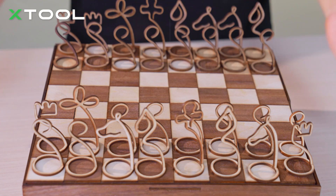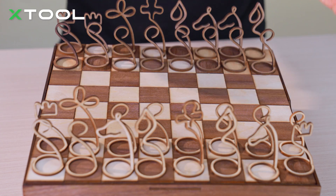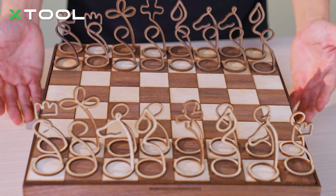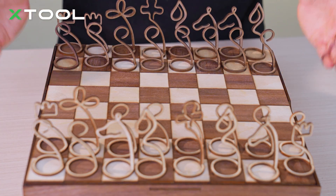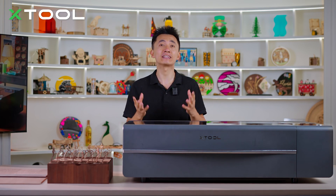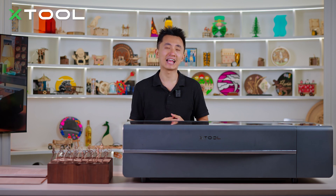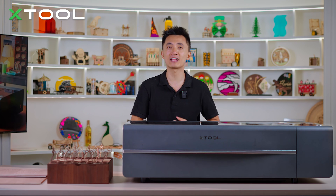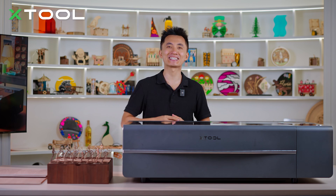It's done — it's quite perfect, isn't it? I bet your friends or customers would love to have a customized chess set like this. All the pieces and chessboard were made with our X2P2 CO2 laser machine. Chess is not just a game — it's a battle of intelligence and an expression of creativity, just like this beautiful chess set we made today. If you like this video, please give us a like and share it with laser cutting and chess lovers. Remember to subscribe to our channel — it will greatly help us. Thank you for watching, see you next time.